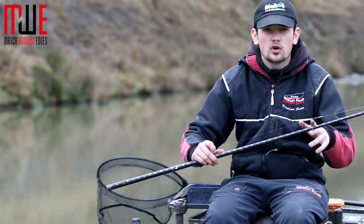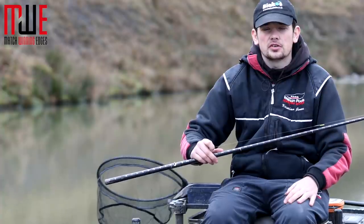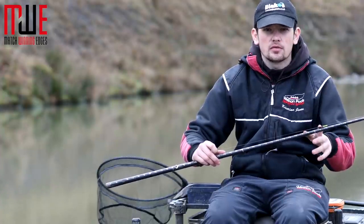I've gone for a 4b10 float because it's only three foot deep here today. If it was a bit deeper I'd tend to stick up to a 4b12 or a 4b14 depending on the conditions, but today I've gone for a 4b10.